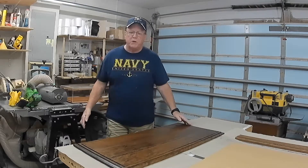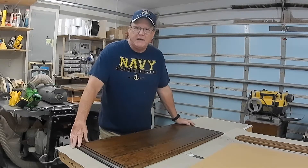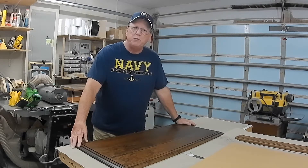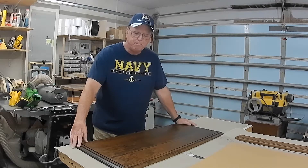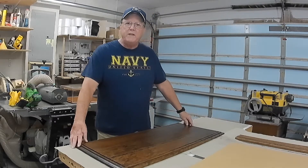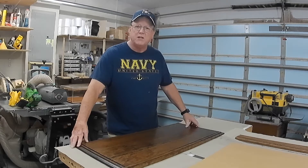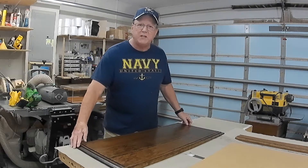There are times though when a customer asks me for a display case so large that if I were to pack and ship it as a display case, either the size would be beyond the maximum that UPS allows — which is 165 inches length and girth — or the cost would be so excessive that the customer says it's just too expensive. When that happens, I offer and quote the customer on building a display kit instead. The one I'm showing you here is a display kit I've done for a customer.